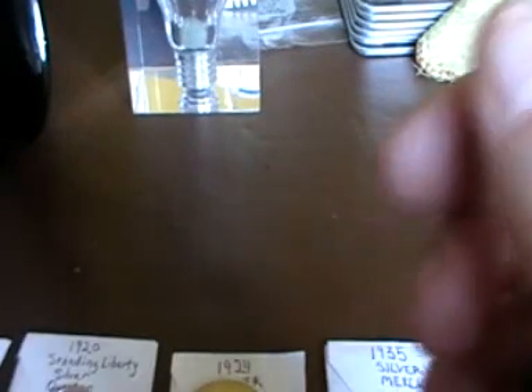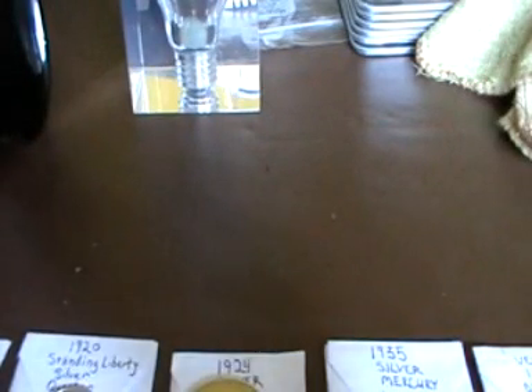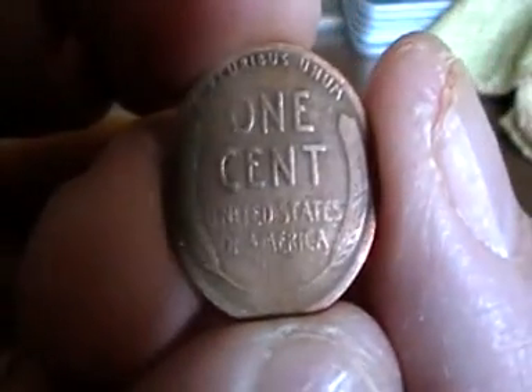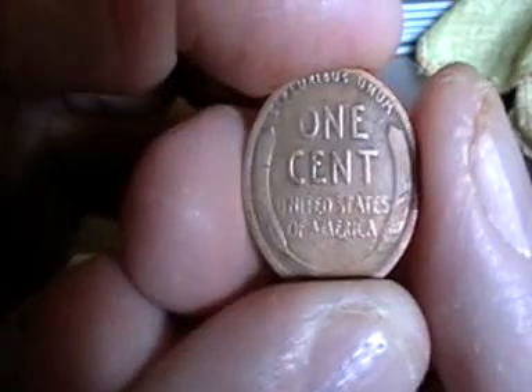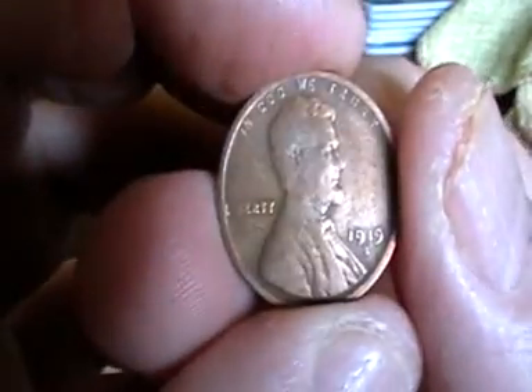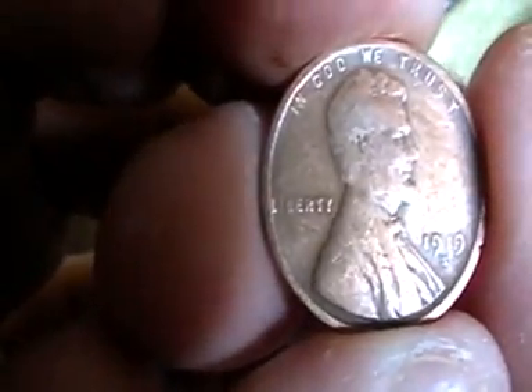The next one is a 1919-S mint wheat cent, or wheat penny. I do have a couple of these which have turned up in change — they are sort of roughly the same size as our pennies, so they do get into our change. There we go, date 1919 — that is a wheat penny.